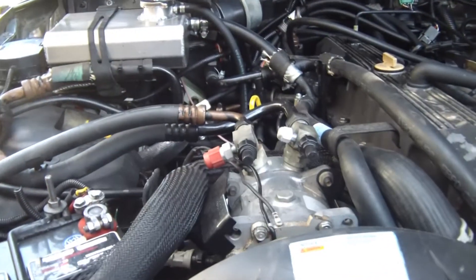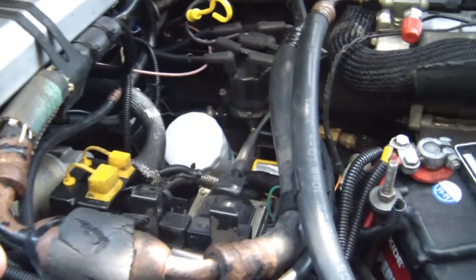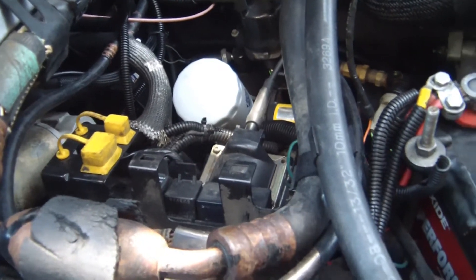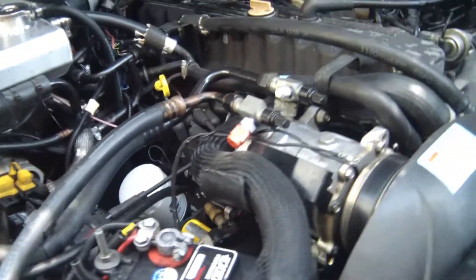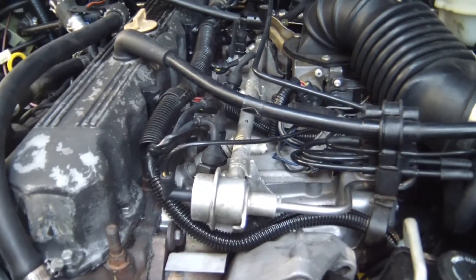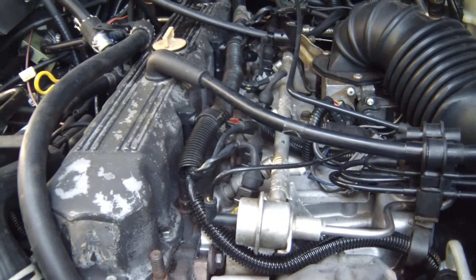All right, let's get started. First off I want to pull my fuel pump relay so that my fuel rail gets purged of all the fuel. I'll just wait until that purges and the engine dies off.